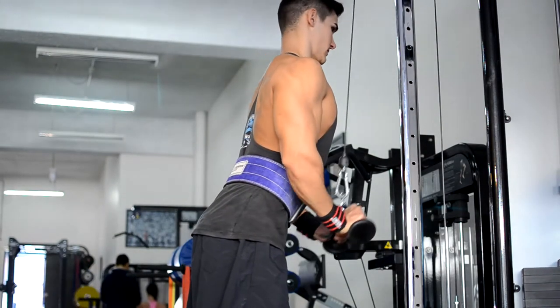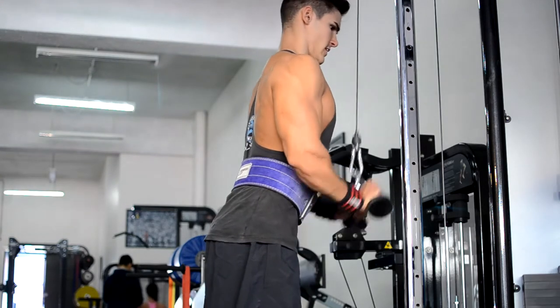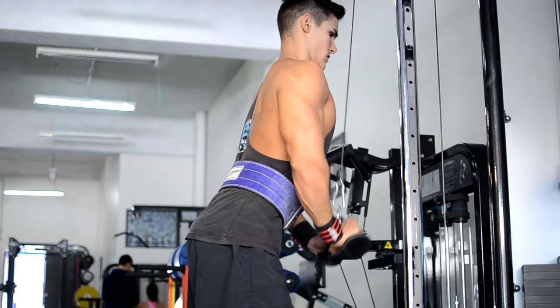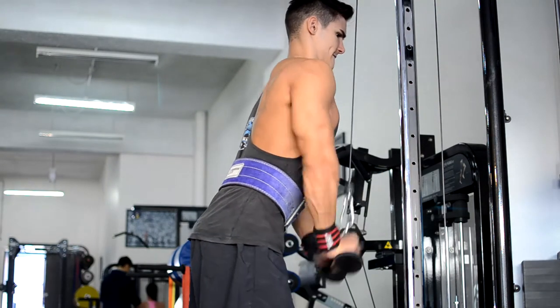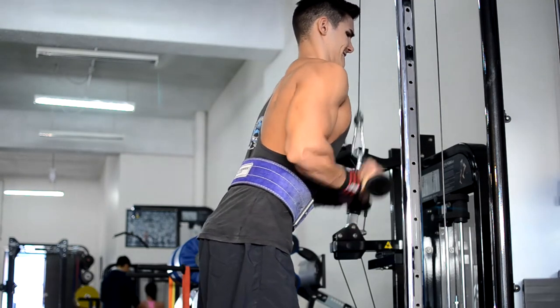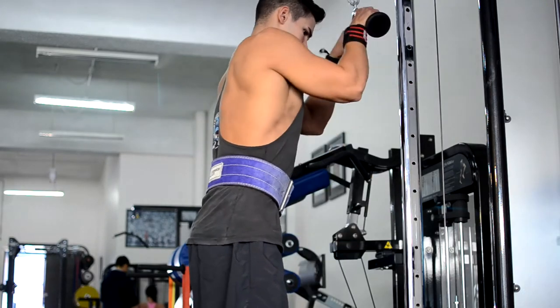Now for some tricep isolation work — just some cable close grip pushdowns. Keeping those elbows locked in and tight. As you can see, as he pauses at the bottom, he really contracts the tricep. Good number of reps and a decent amount of weight as well.